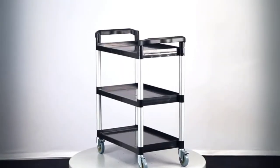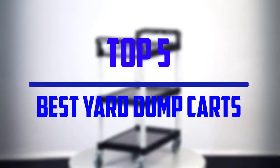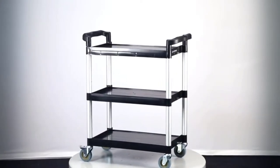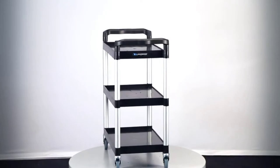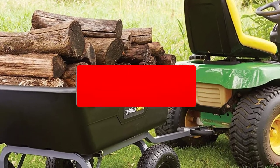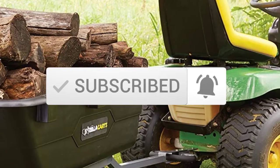Hello everyone, welcome to our new video. In today's video we break down the top 5 best yard dump carts that are available on the market. I tried to make the list based on their popularity, quality, price, durability, user opinions and more. If you need more information about these products, please check the link in the description section below, and make sure you subscribe to more videos. Okay so let's get started with the video.